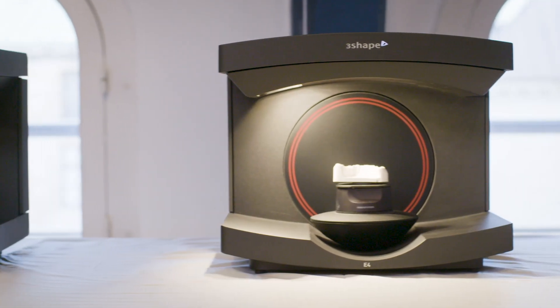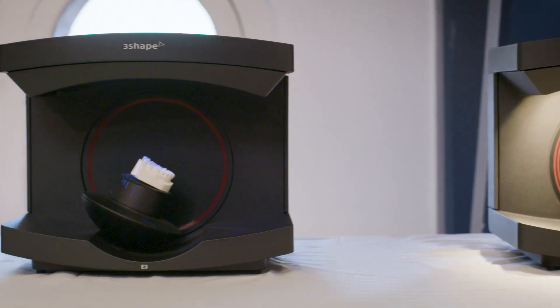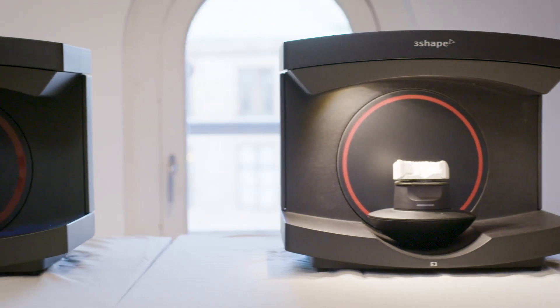I've tried them in beta testing now for a couple of months and they are really amazing. We tried them on real-life cases like dentures, implants, single crowns — whatever you can throw at it, it scans, and it scans it beautifully.